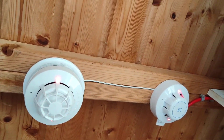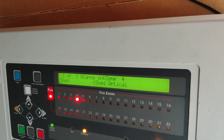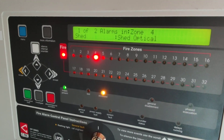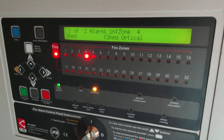They've both gone into alarm now. Let's press the silence button. I'm not going to bother resetting it, because it will just keep going off because of how much I had to put into it. But that's it — a brief system test. Let me know what you thought, and if you want to see more.